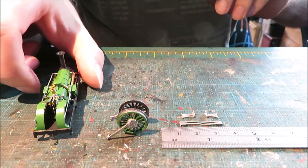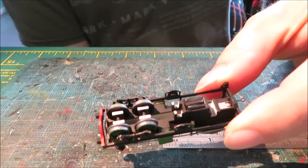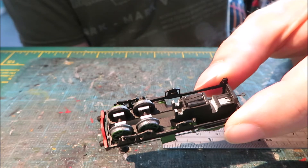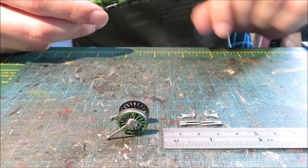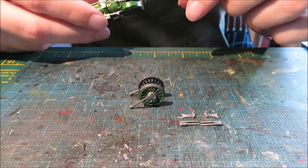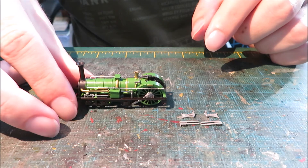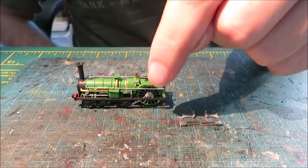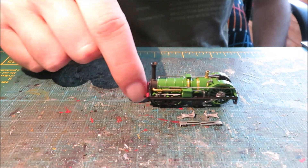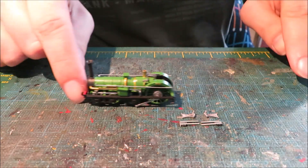Once that's all done, what we recommend as the first bit of construction is fitting the front two sets of carrying wheels, not the third one at this particular stage. Then with the wheels just as you see them here, drop the model on so it's resting on all four corners and just double checking the clearance against the frames here. If you push this along you'll see that the wheels turn.